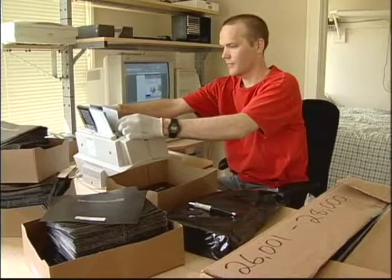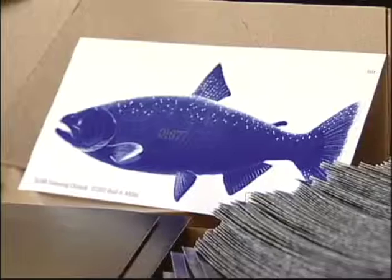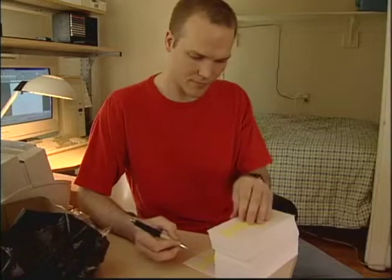The idea was we wanted to have this sort of collectors packaging so it could be something that you cherished, so the idea of numbering every envelope — and there's a number on every fish — and we shouldn't forget that I actually individually signed every single one of them.